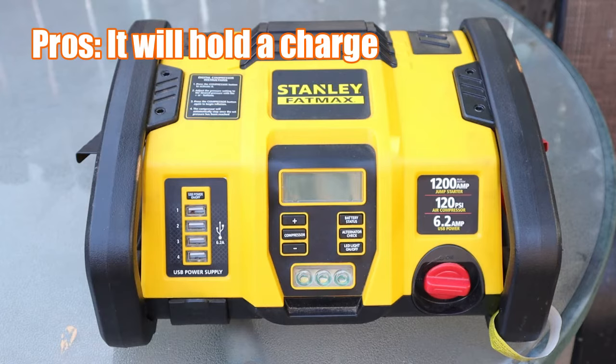Welcome to this episode of BTR Outdoors. On this episode we're going to do a nine-month review of the Stanley Fatmax. I bought it back in November of 2023, so roughly it's been about nine months since I had it. I just want to go over a few pros and cons about this machine, so stay tuned, let's get going.